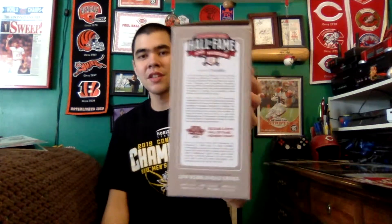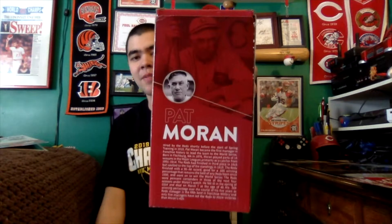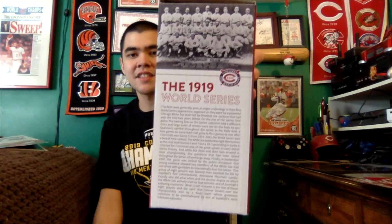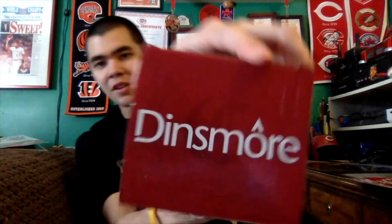This side has a little history and information about the Reds Hall of Fame and Museum. The back has a biography of Pat Moran as well as his picture. This side has information about the 1919 World Series — yeah, the Black Sox scandal happened, but we all know the Reds would have won regardless. The bottom is multicolored red, tan, and white, and the top says Dinsmore.